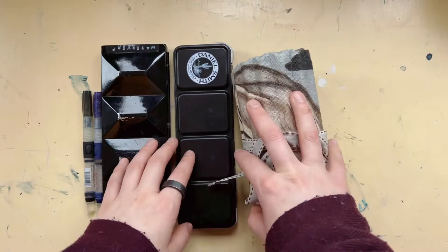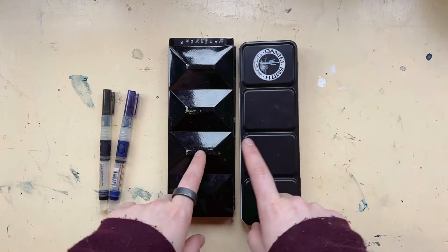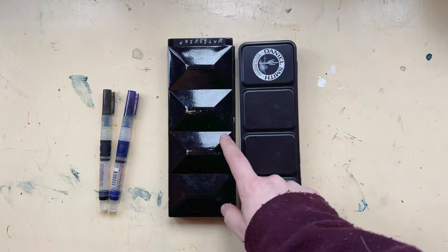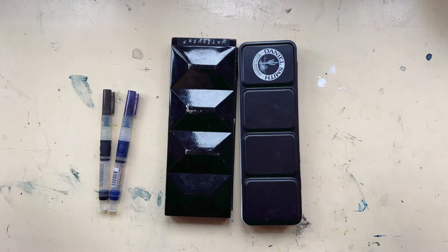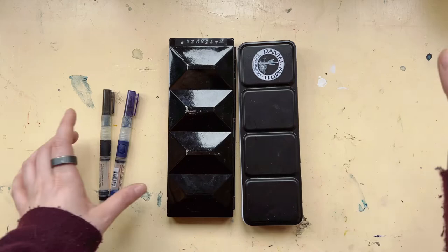Hello, welcome to this new video. Today I'll share with you the art supplies that I took on holiday to Austria. I took two watercolor palettes — not because you need this many, but because we were going by car and had enough space, and I couldn't decide which of the two I wanted to take with me.